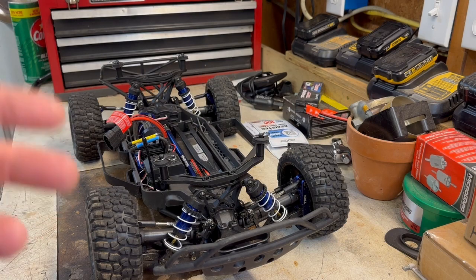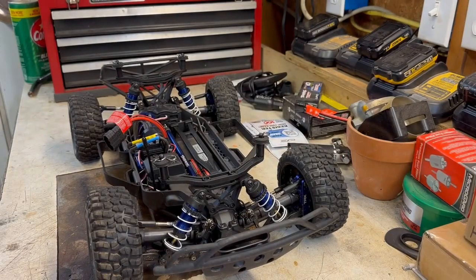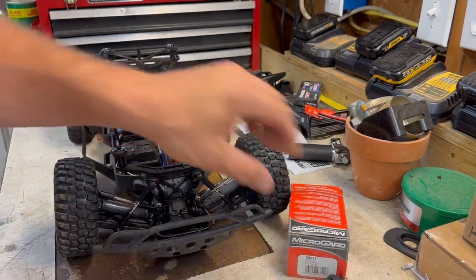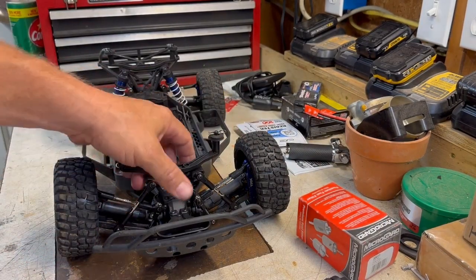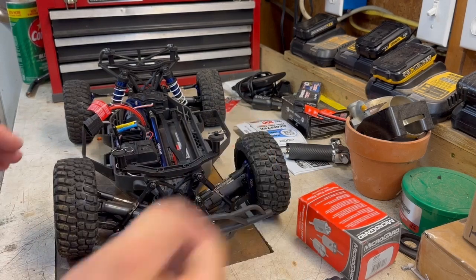If air gets under the car we'll deal with that later, but right now we're going to run everything as fast as we can on all stock Traxxas parts. Once assembled, you can see it is way too low — we're laying on the ground — so we'll need to adjust the turnbuckle a bit. We want to get the thing up off the ground about a quarter inch to start with, and we may have to stand the tires up a little straighter.